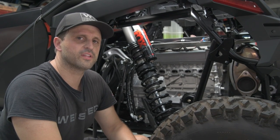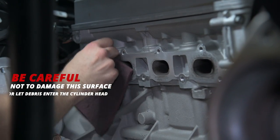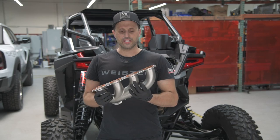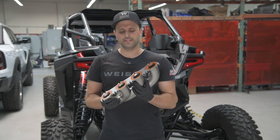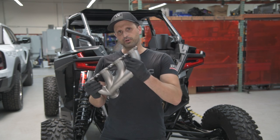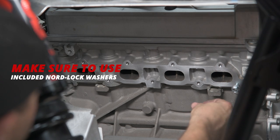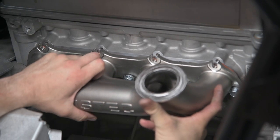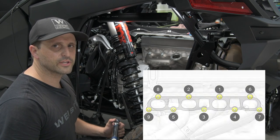Now we're going to prep the mating surface of the manifold to the head using a razor blade or gasket scraper and a little bit of Scotch-Brite. Now we're going to be installing the manifold on the head. You're going to need some high-temp silicone — we do not include that in the kit. We don't recommend using your factory gasket because that can lead to boost leaks. Install all the bolts with the Nordlock washers in all the bottom holes, set the manifold onto the bottom bolts, then install the top bolts. Tighten the bolts to 60 inch-pounds, followed by 22 foot-pounds, and follow the torque sequence shown on the screen.